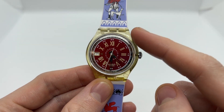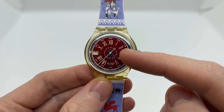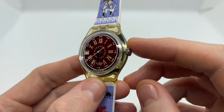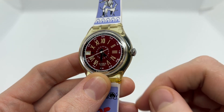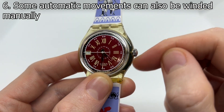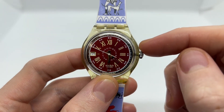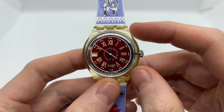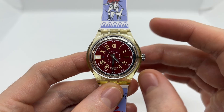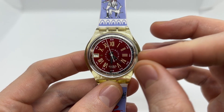One more thing you need to know about automatic watches is that some of them — just like this Swatch automatic watch — also feature a manual winding option. This means you can also wind the watch by rotating the watch crown to the right. And this does not actually damage the movement. There are a lot of people who say that winding an automatic watch is going to damage it.